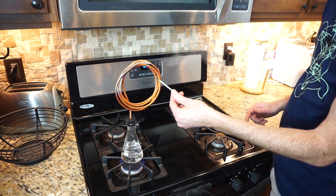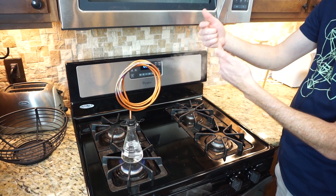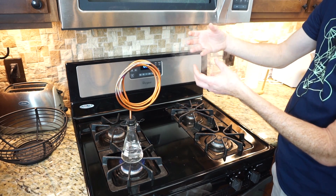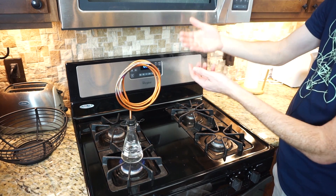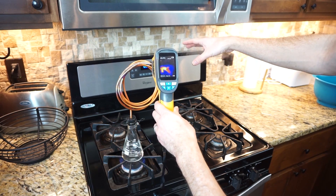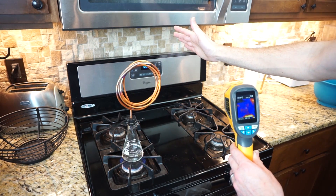Nope, just a wet match. The reason is because I'm not really exposing the match to steam here. Steam is actually invisible. What you're seeing is condensed water — because the water boils, it goes up and once it meets the cold air, it condenses and forms tiny water droplets again. So this white stuff that we typically call steam isn't actually steam. This is tiny little water droplets, and it's not even hotter than boiling — only about 50 degrees Celsius.